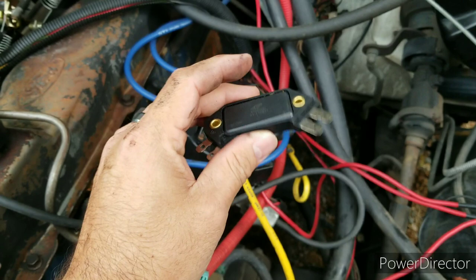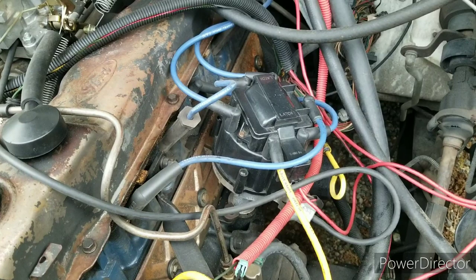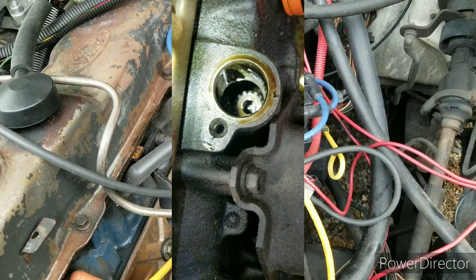The main trouble I had was the module. This is the extra module I keep just in case, to get me home — it's a cheap one. I have a good one inside that I had to replace. About three months in, that piece went bad. I went online and got a Flamethrower module, replaced it inside — real easy to replace.